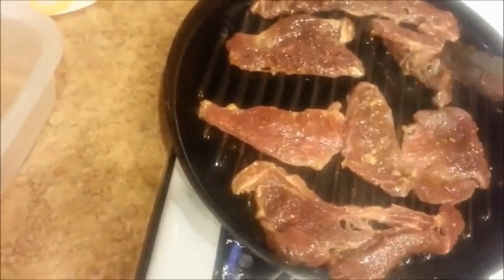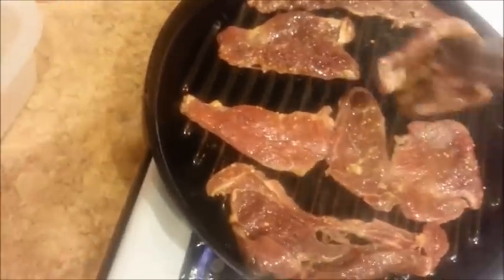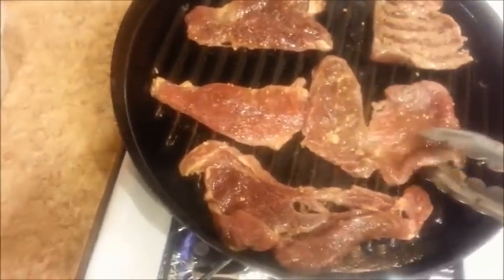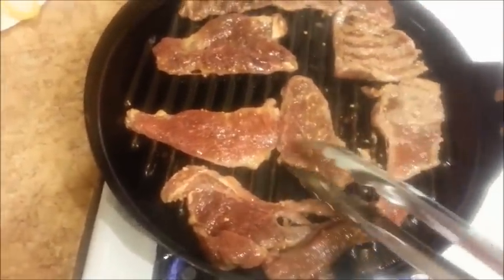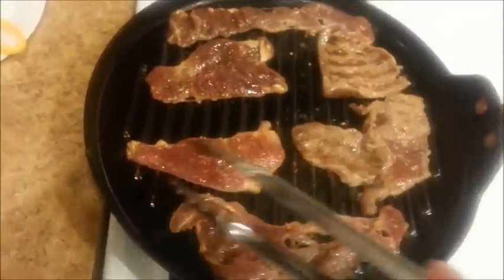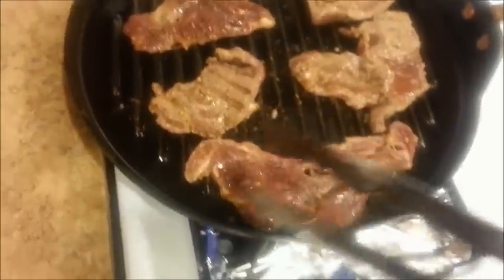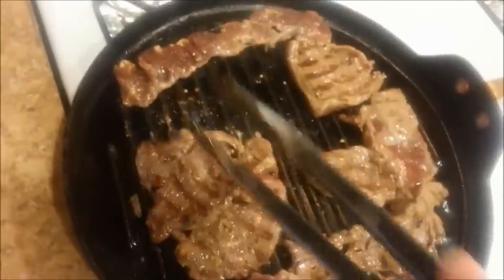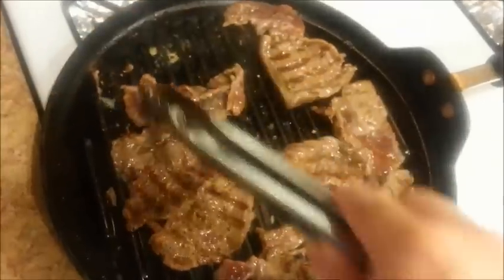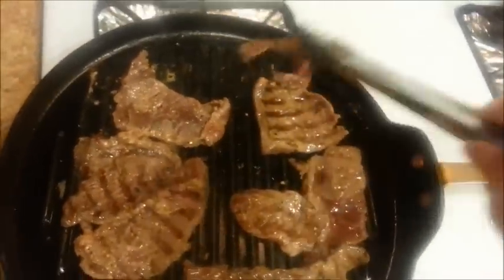Once it's turned brown, we'll flip it on over. That's the smoke alarm — tell daddy. I can't wait to taste it. I hope it tastes decent, like I said. It looks edible.